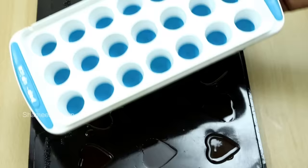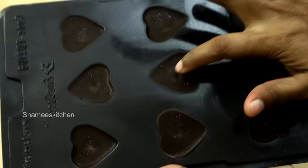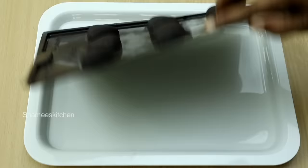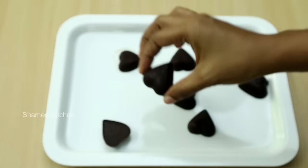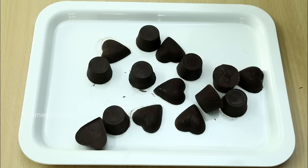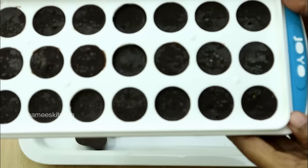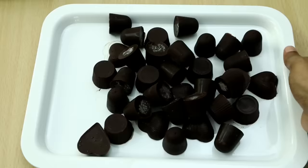Let's set it for two minutes in the fridge. We've added it to the chocolate and it's ready. If you like this, you will enjoy the chocolate. I hope you enjoyed this video — please like, share, and subscribe. Bye from Chami's Kitchen!